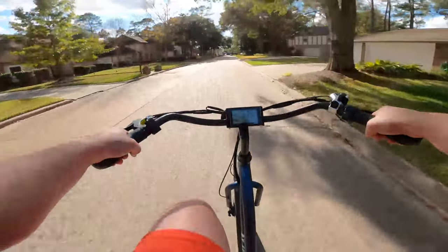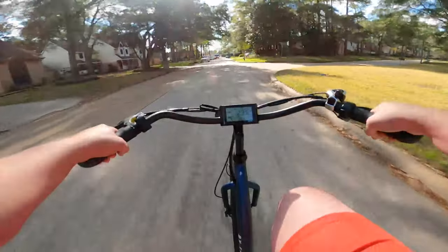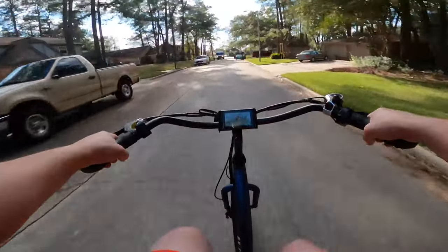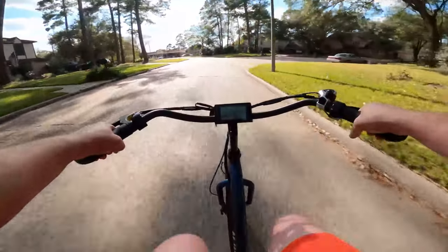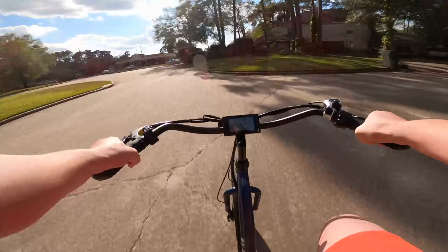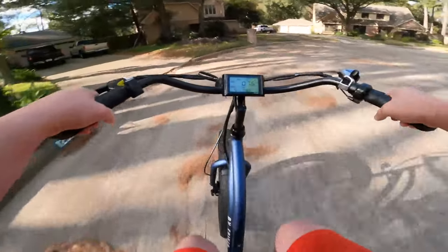Around 22–23 mph, it's not terrible with the ghost pedaling. But once you get to about 24 mph, if you want a nice easy cadence, you do run into that a little bit — though it's not too bad.